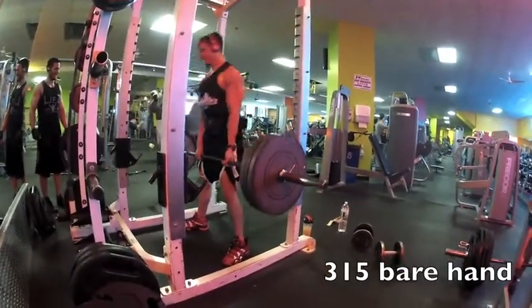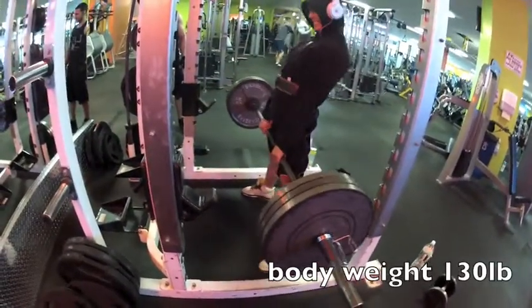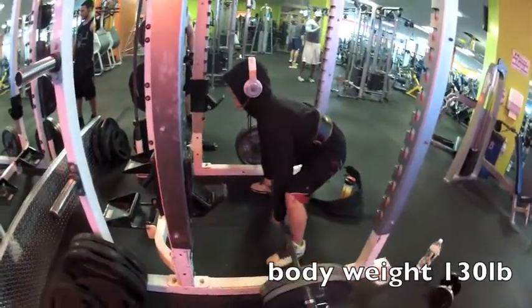See the dumbbells in the background — we were super setting, deadlifting with biceps, dumbbell curls. Here's Aaron's set of 315.